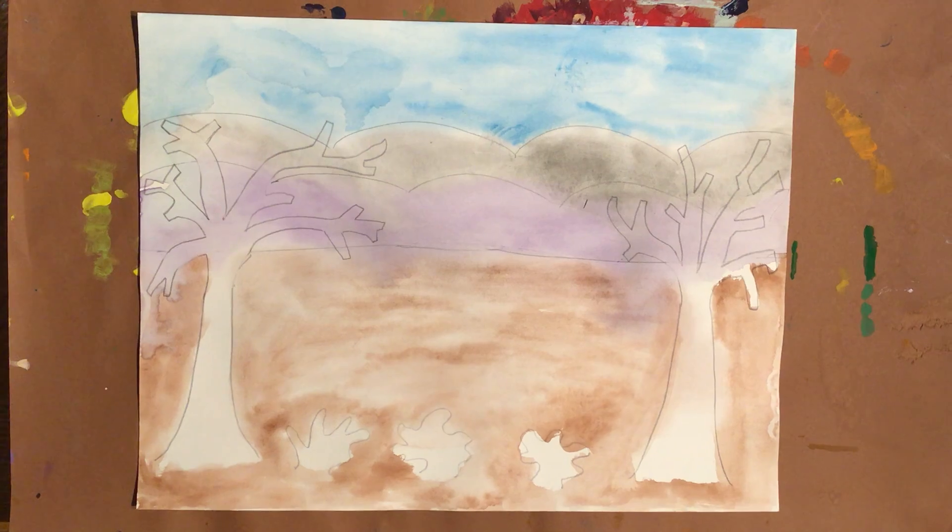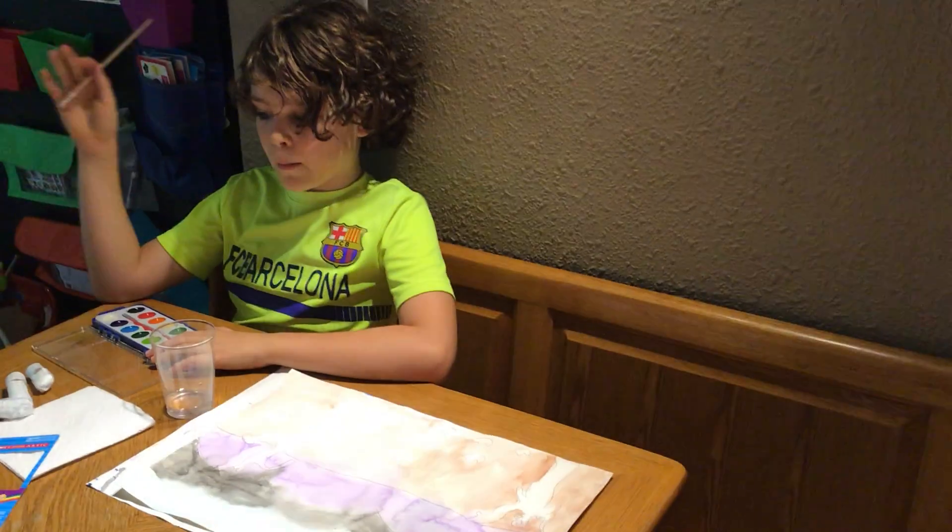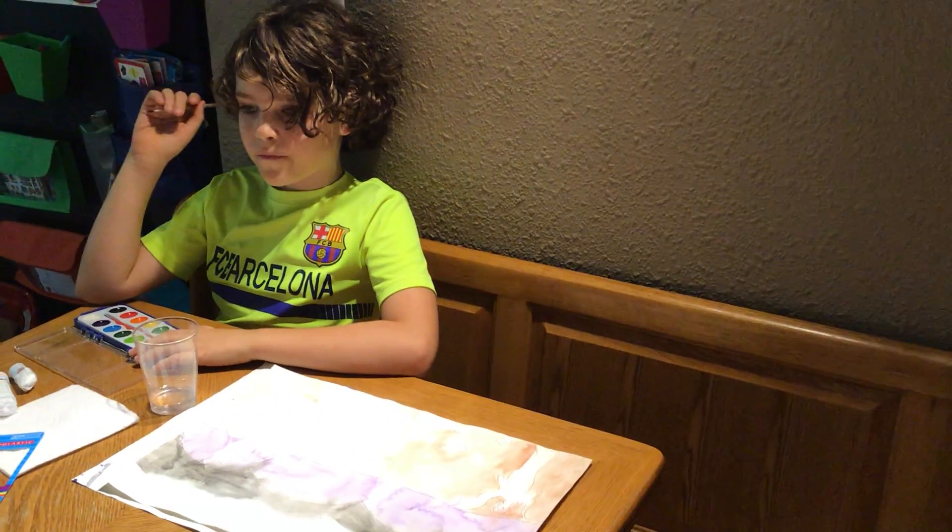This is actually going to be a very quick lesson. I have Sam with me today, as always, and he has his workstation all ready to go. Hi Sam! Hi!